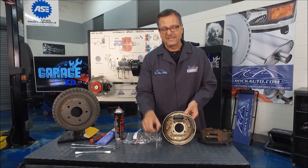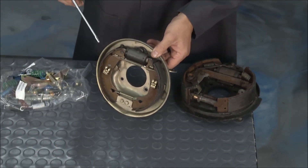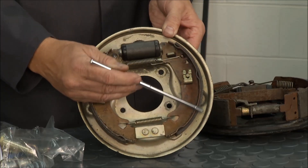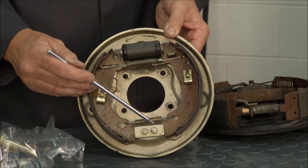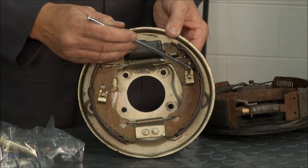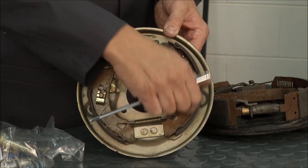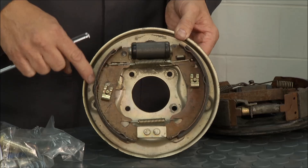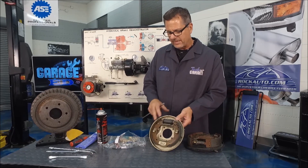Then there's the leading-trailing type — a little bit different, not dual servo, not double action. What happens is the wheel cylinder pushes the shoe out and we use a wedging effect. It gets wedged in the actual brake drum itself and that does most of the stopping. The other shoe transfers energy back into the wheel cylinder and gets wedged on that side. So those are two types of drum brakes.